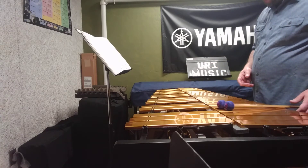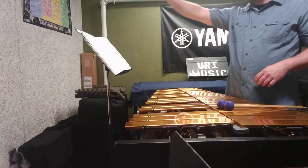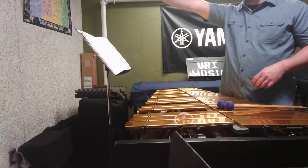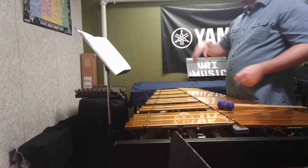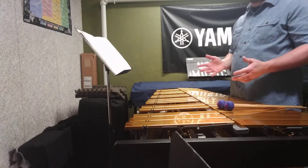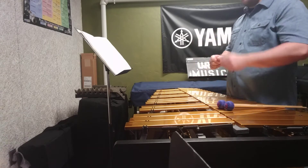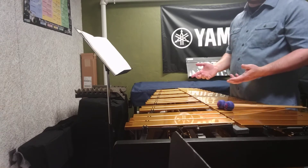With most percussion instruments we want to put the stand high so that the music and the conductor are all in one field of vision, so that we can read the music and see the conductor in our periphery, or watch the conductor and see the music in our periphery. This works perfectly for most percussion instruments — for instance, the snare drum isn't going anywhere once you have a kinesthetic sense of where it is.